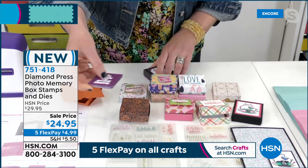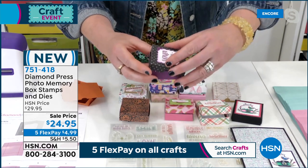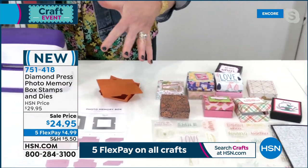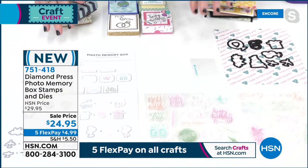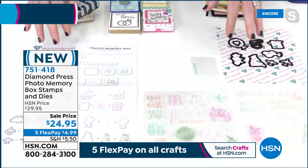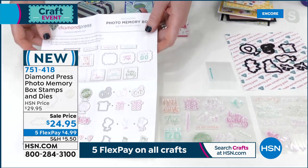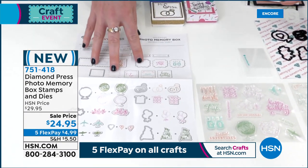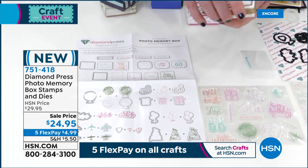So that is the photo memory box. We also have a travel one for travel and memories, and one for weddings and birthdays. If you buy the initial set, this just has all the fun stamps, embellishments, and dies. How cute would these be for party favors at a wedding? Make these, leave them for everybody at the table — guests can put photos in it, or give them to your bridesmaids. Great for birthdays too with those coupon ideas.